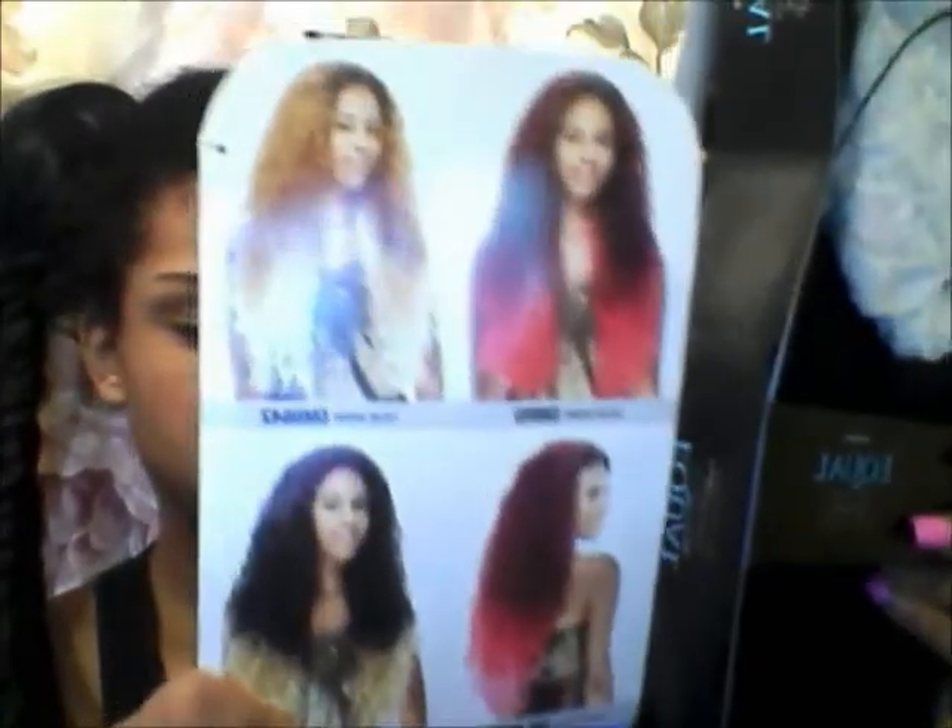It's a complete style for women. You take it out and it comes with a big card. When you open it, it tells you how to take care of it and shows some of the other wigs. Inside there's paper and a net around the wig. Here are the instructions and here's the wig itself.